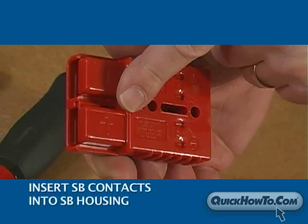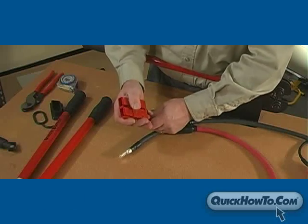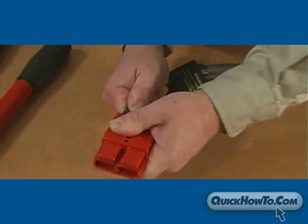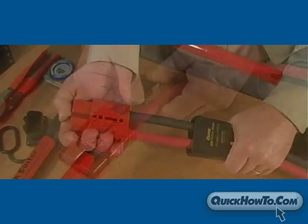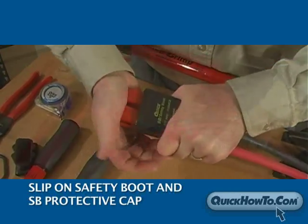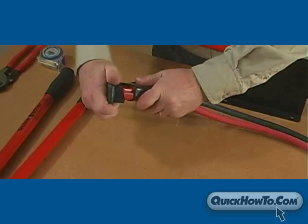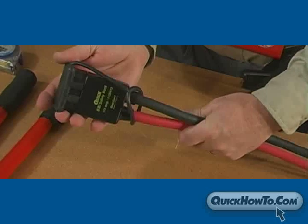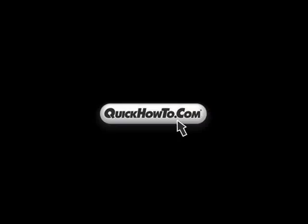Next, insert the contacts into the SB housing using the polarity indicators as a guide. You will hear a click when properly locked into place. Finally, slip on the safety boot and SB protective cap. You've just completed an SB cable assembly. For more videos on material handling, visit related sites on QuickHowTo.com.